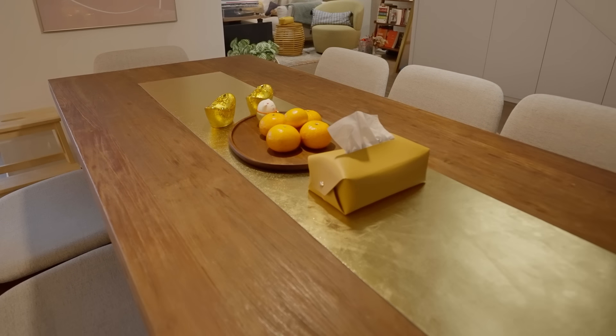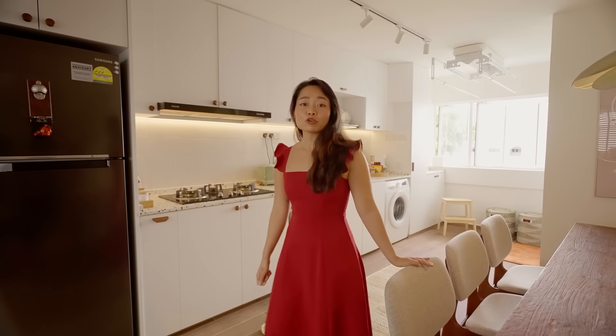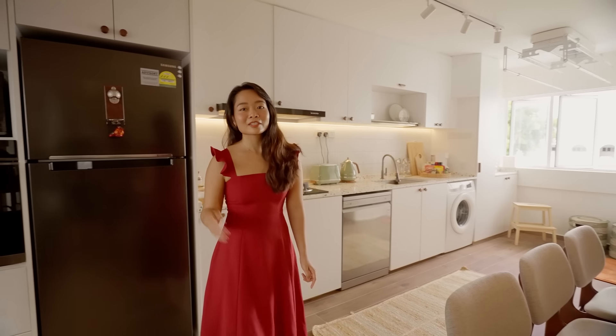Moving on from the living area, we flow seamlessly into this open concept kitchen. An area that's often overlooked during spring cleaning — the refrigerator.